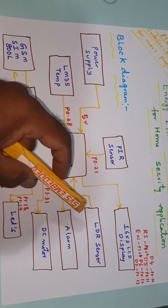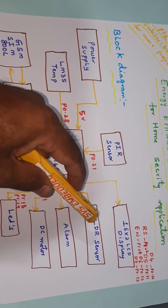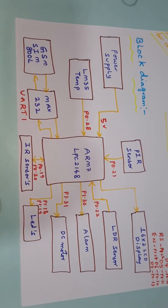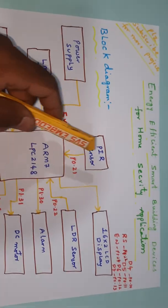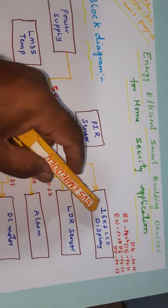LDR — a light dependent sensor. Light falling onto this sensor changes the voltage accordingly. If it is dark, the LED should glow using pulse width modulation technique. IR sensors are used to count the number of persons entering into the home. A 16x2 LCD character display shows whatever process is going on.